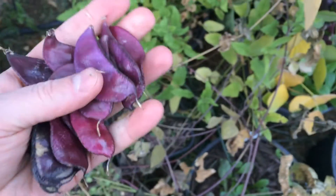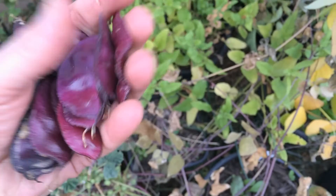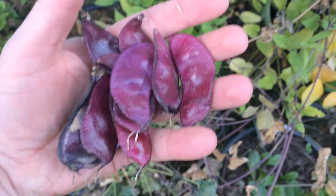I'll go ahead and collect the rest of these. I've got several handfuls of them, and they sure look nice and add color to the yard.